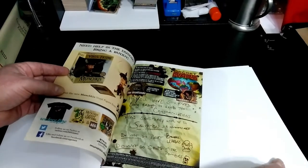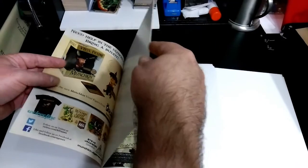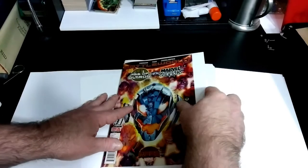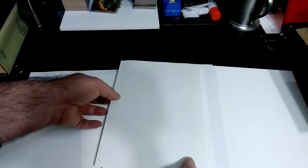There's the inside cover. That's when I put in the backing board and then the outside board.